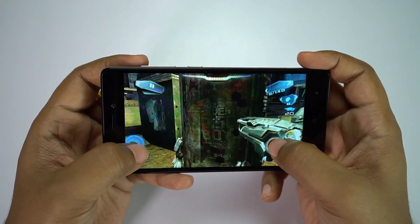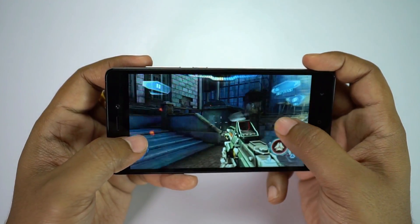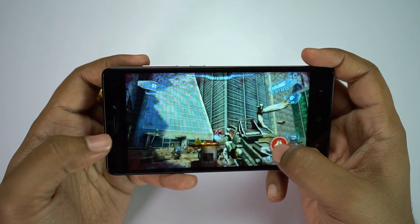The resolution of this phone is 720p and the GPU only has to push this lower resolution, so you get a great gaming experience. If you are into gaming, don't worry — you won't be disappointed.